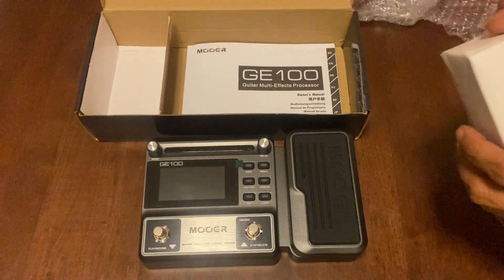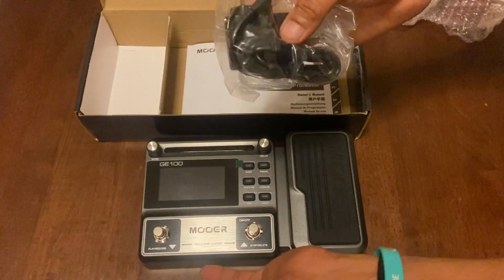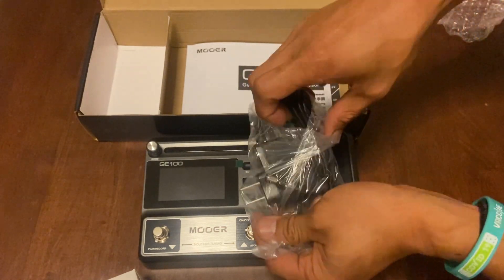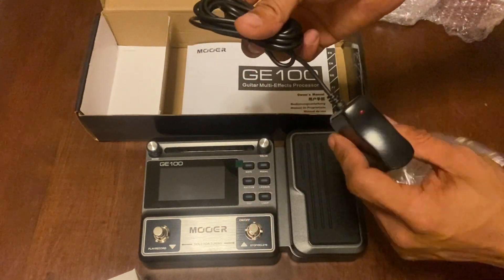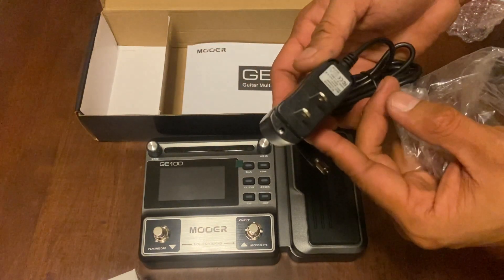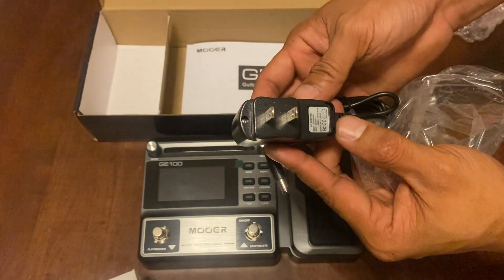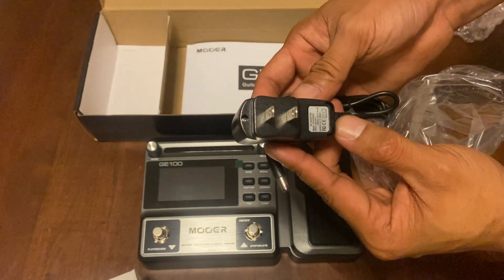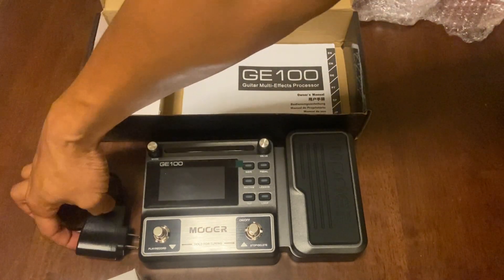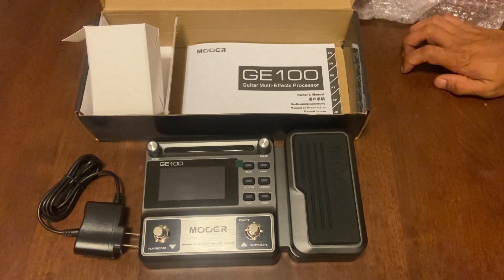What do we have here? I think it's a charger — no, it's a power source. I think it's 12 volts. Yes, it's 12 volts. So that's all for our GE100 guitar multi-effects processor.